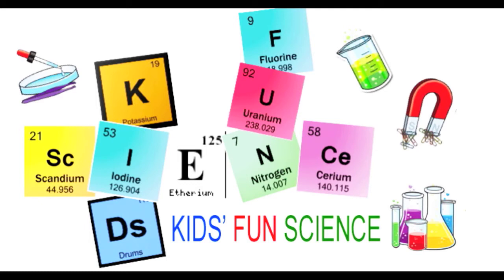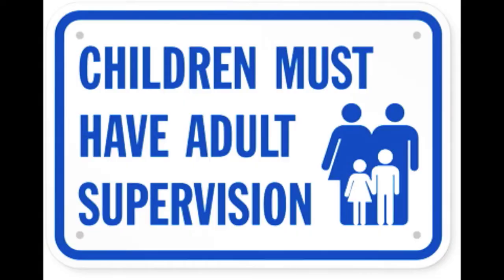Hi, welcome back to Kids Fun Science. My name is Ken and today's experiment is the baby diaper secret. As always, adult supervision is required.